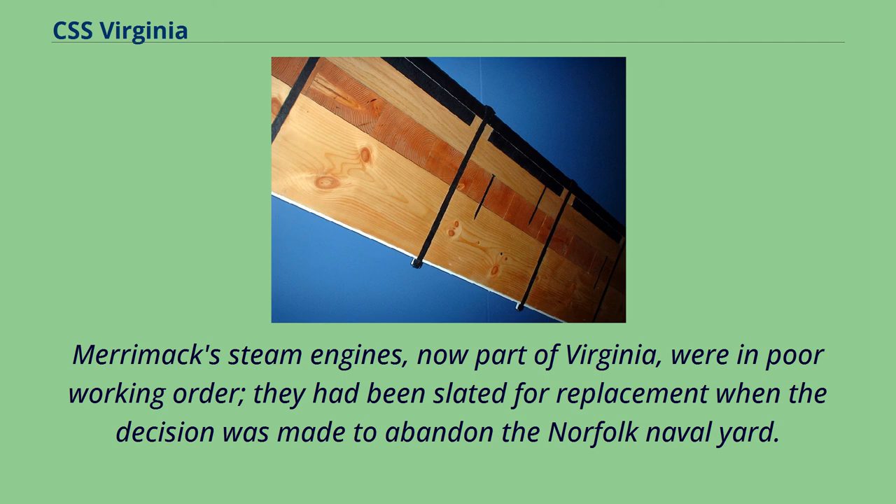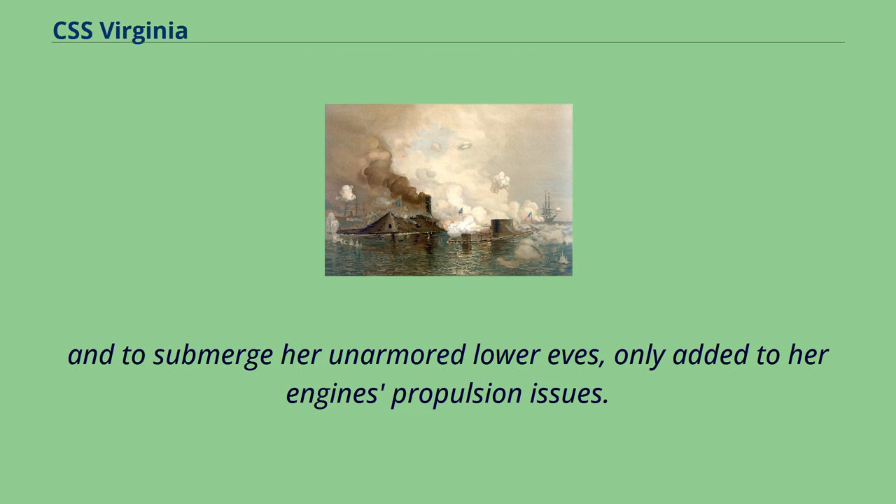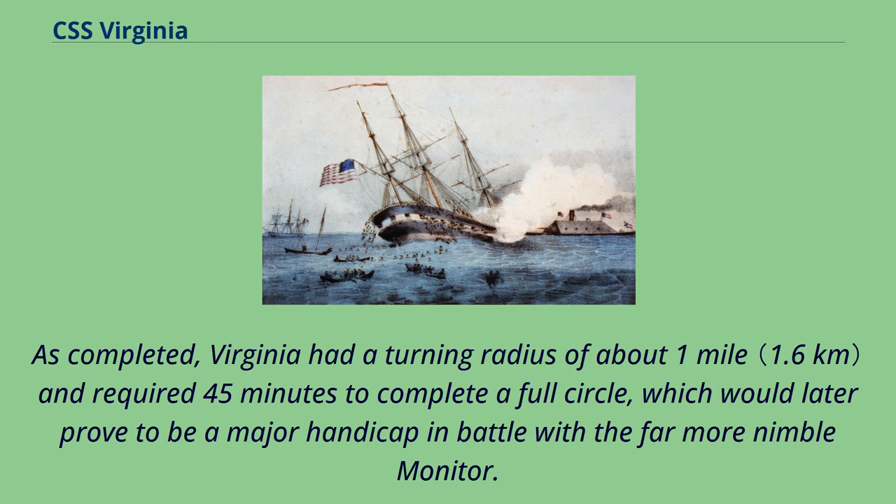The salty Elizabeth River water and the addition of tons of iron armor and pig iron ballast, added to the hull's unused spaces for needed stability after her initial refloat and to submerge her unarmored lower eaves, only added to her engine's propulsion issues. As completed, Virginia had a turning radius of about one mile and required 45 minutes to complete a full circle, which would later prove to be a major handicap in battle with the far more nimble Monitor.